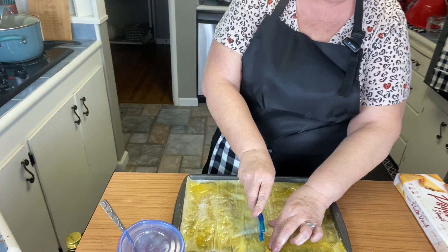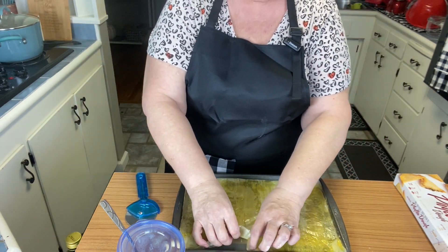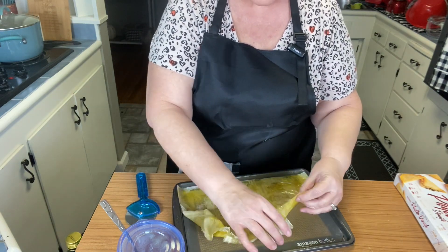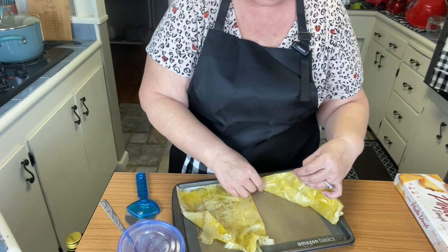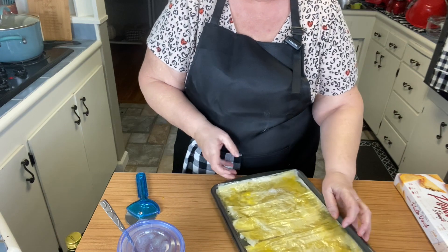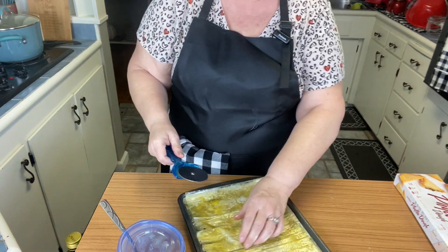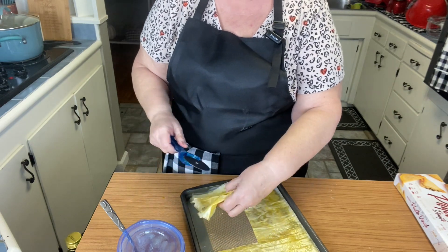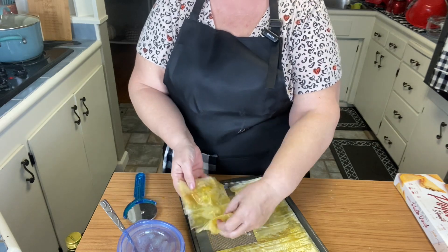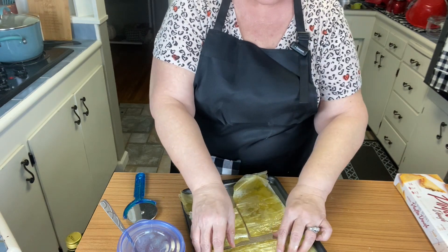Then we're going to cut them in half. If you don't get it all the way through, you can just move it. I always use the pizza cutter. Then we're going to cut them in half again this way — it doesn't have to be perfect — so that you have four pieces.